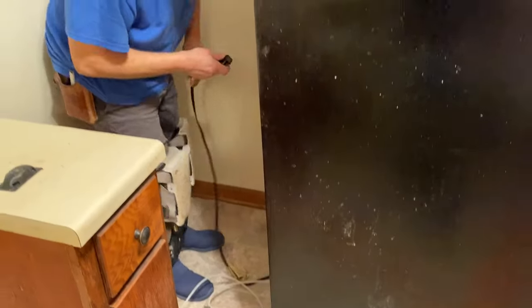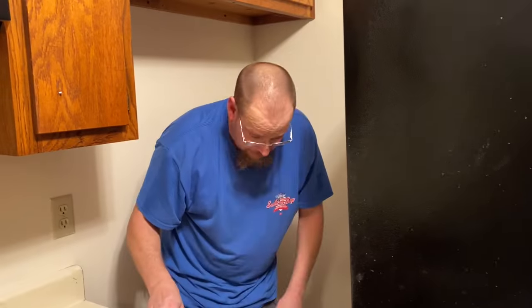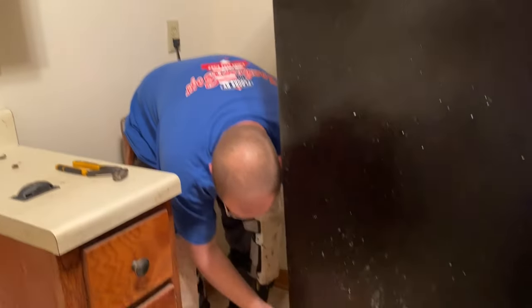Since it's light, I can just get the back of it to where, when the back comes off, it'll land on the vinyl floor — and that's going to be good enough.